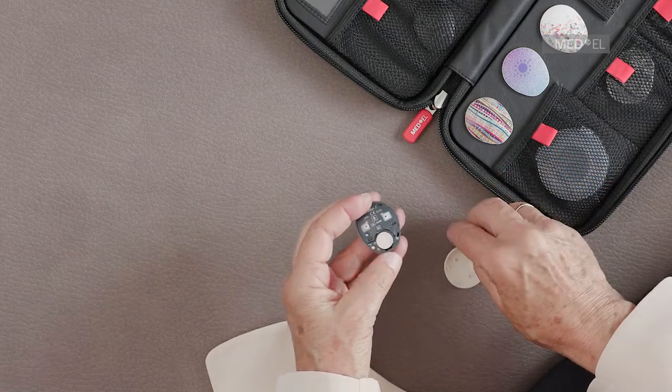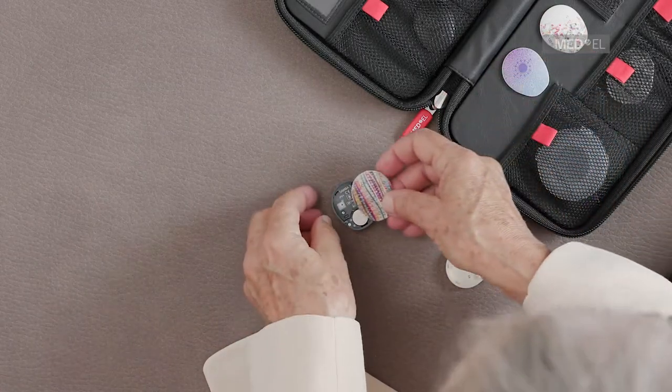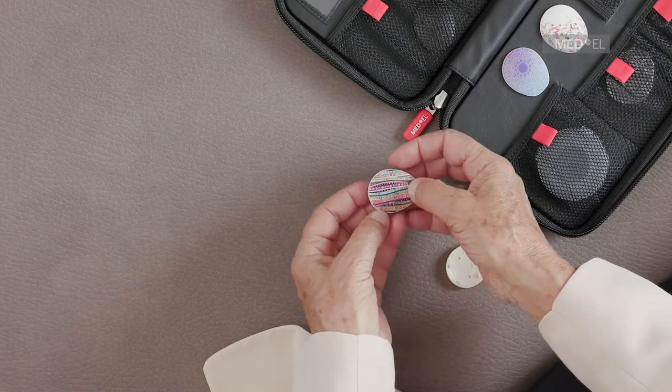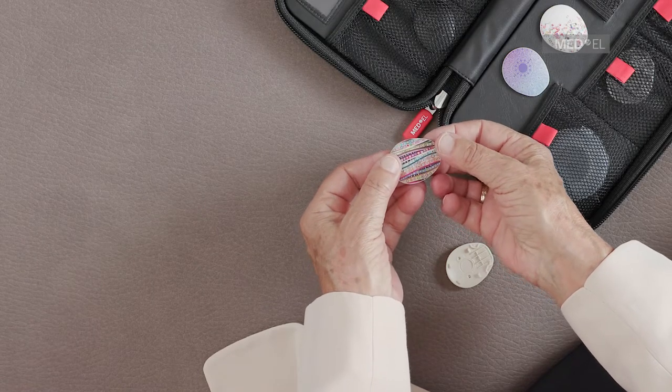Position the new cover over your Samba 2. It is important to snap the cover in place in two steps. First, press down on the side furthest away from the battery compartment, and then on the battery compartment side.